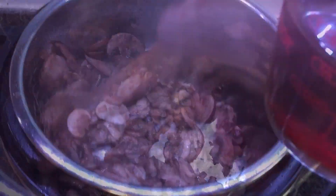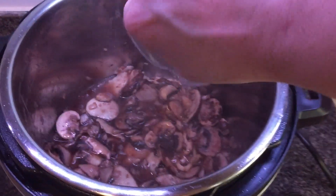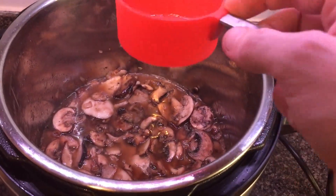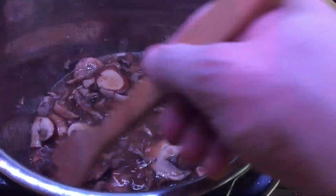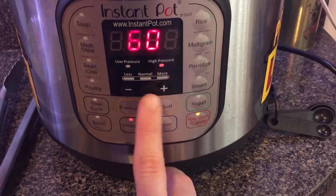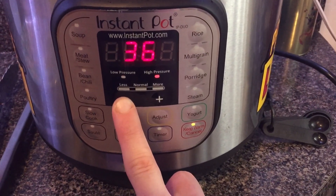It'll basically absorb all of that oil. Now that it's all mixed up and ready to go, we're going to add three quarters of a cup of marsala cooking wine or sweet marsala wine, and a half cup of chicken broth — or half a teaspoon of chicken base mixed with half a cup of water. Give it all a nice good stir, then we're going to add our chicken right back to the mushrooms. Get the lid on top, go to sealing position, hit cancel, and go to manual. Set it to just eight minutes on high pressure.